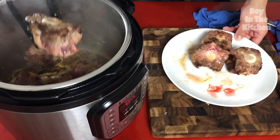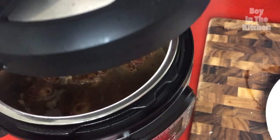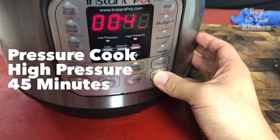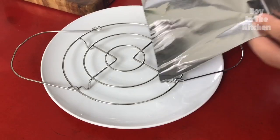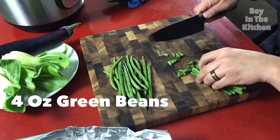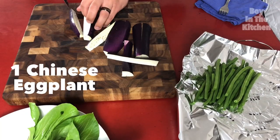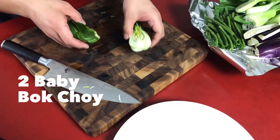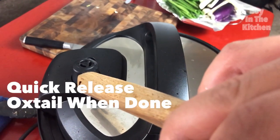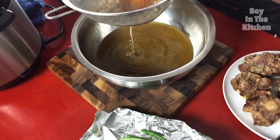I was surprised when a friend told me how long it took him to cook kare kare for the first time. Three hours? I was confused. My mom could get home from work at 6 o'clock and have kare kare on the table by 7:30 tops. What was her secret?